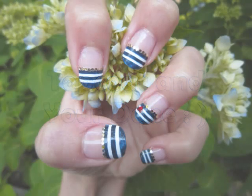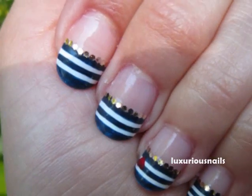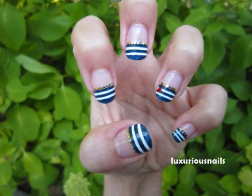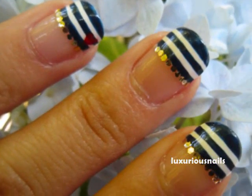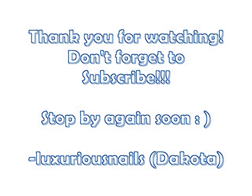Last, apply your favorite top coat and your design is complete. Thank you guys so much for watching. Don't forget to subscribe to my YouTube channel and also head over to my Facebook page to share your nail art ideas. The link will be in the description box below. Thank you guys so much and you have a great day.